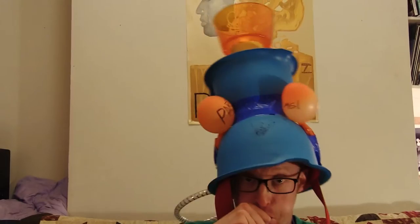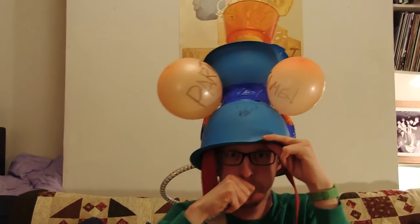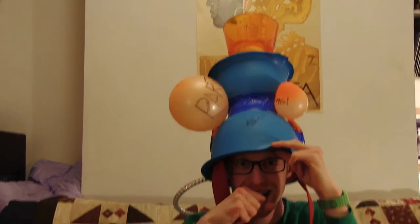Let's see if it works as a hat. Yeah! Yeah!